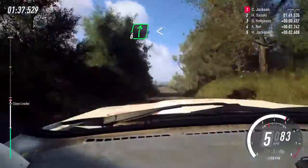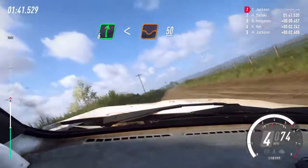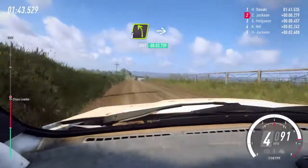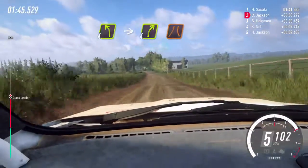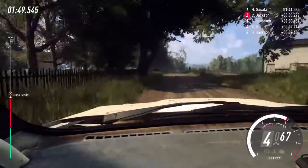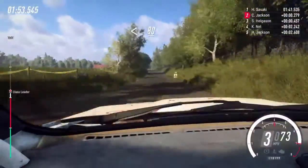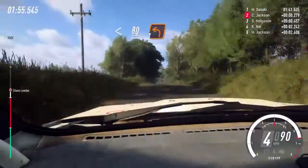6 right long, opens of a crest, 50. 4 left long, into 4 right narrow. Opens of a crest, tarmac. 80 of a crest, slow, unseen turn, 1 left.